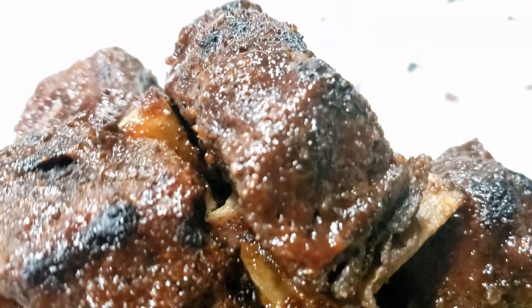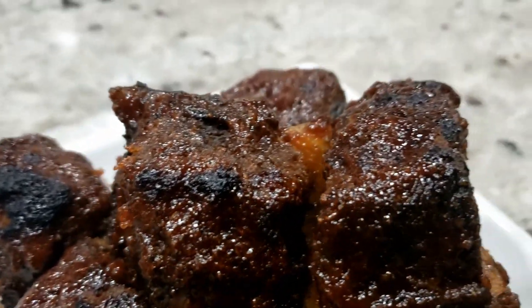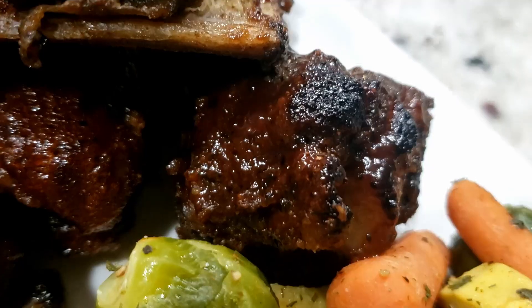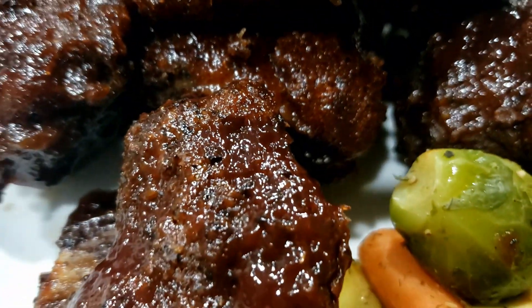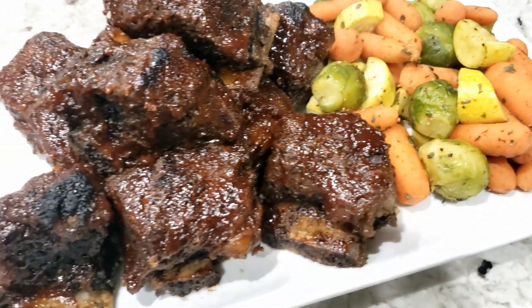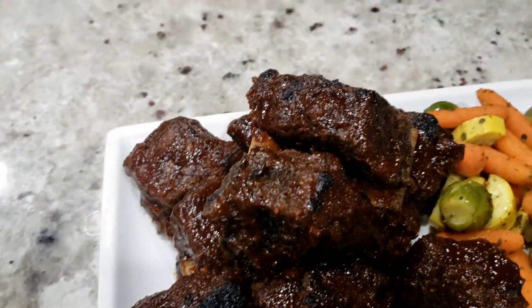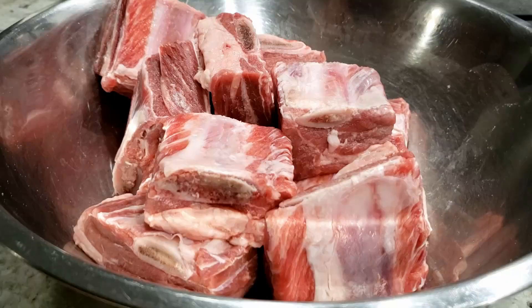Salaam and hello friends. Thanks for watching another Eats Meets West episode. I love recipes that don't require much fuss and come out scrumptious, like today's recipe for barbecue short ribs. These are made in the oven or can be finished off on the grill and require very little effort to come out meltingly delicious. I make my own dry rub for these ribs, which can be used for steaks, chops, and other types of ribs. It's so easy, so let's get started.